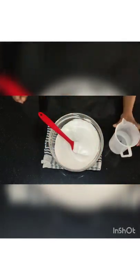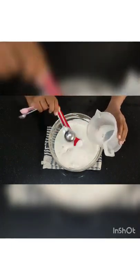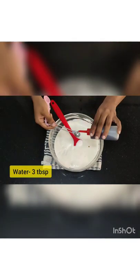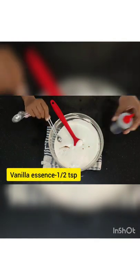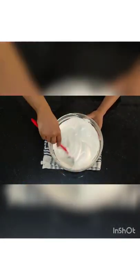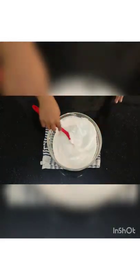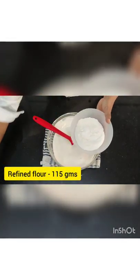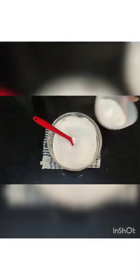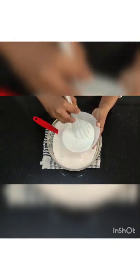Scrape out everything from the sides with the help of the spatula. I'm going to put 3 tablespoons of water and 1½ teaspoons of vanilla essence and just mix this. Now I'm going to take the refined flour and put baking powder inside it. Mix this nicely and always remember to sieve this — I've already sieved it.